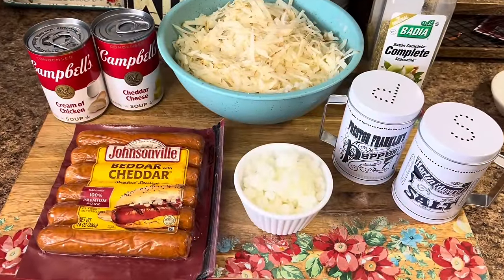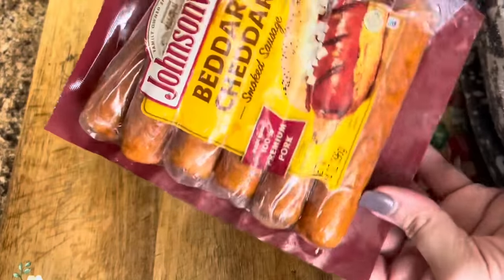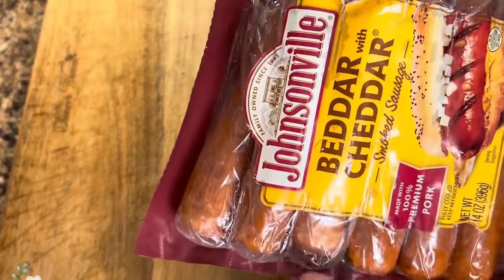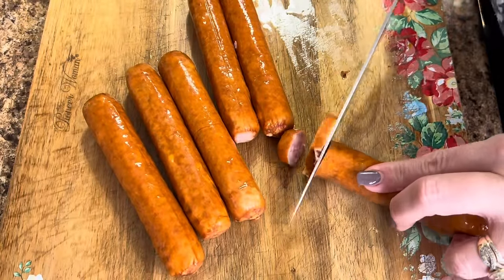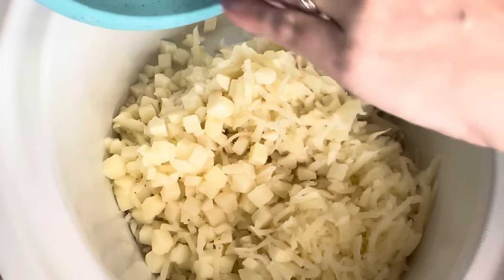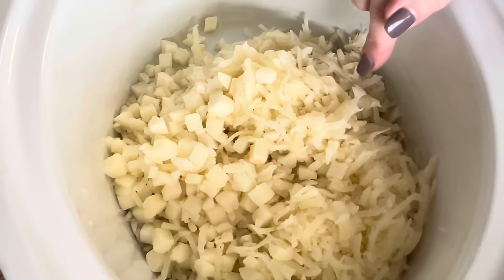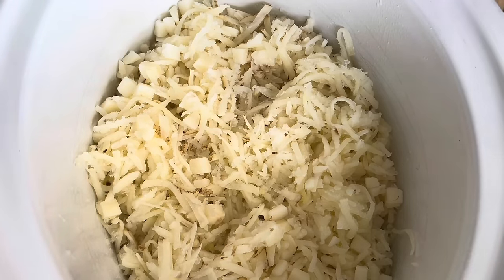This crock pot potato and sausage casserole is perfect for these cold wintry days. We're just going to cut up these better cheddar smoked sausages into bite-sized pieces — regular smoked sausage works fine too. We sprayed our crock pot and we're going to dump in all those potatoes. I had a mixture in my freezer — some shredded hash browns and some diced hash browns — but I didn't have 32 ounces, which is what the recipe calls for, so I grated up my own whole potato to get right about 32 ounces.